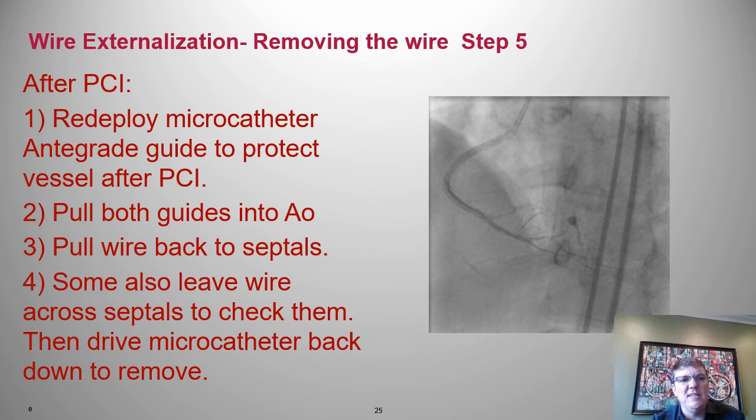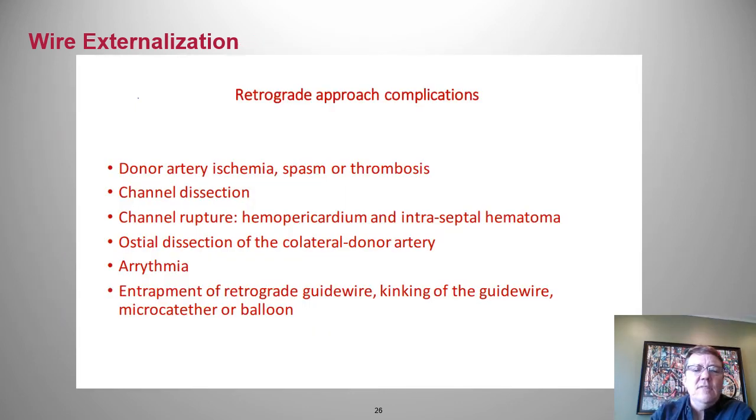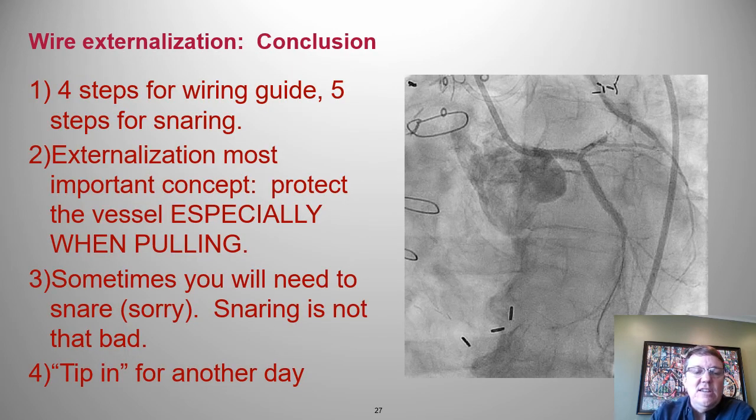We balloon-occluded the perforation for a while and did end up needing to tap it — but the patient did just fine. Watch out for: ischemia from guides pulling when you're pulling equipment; channel dissections; rupture; ostial dissections; arrhythmias; and don't ever entrap your gear — don't let antegrade and retrograde equipment touch.